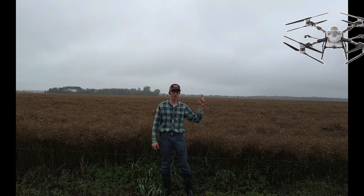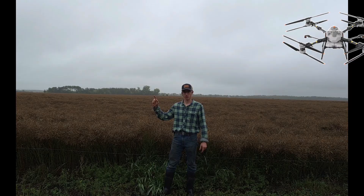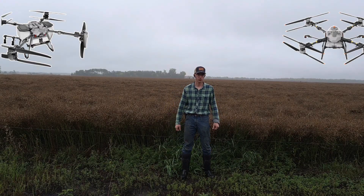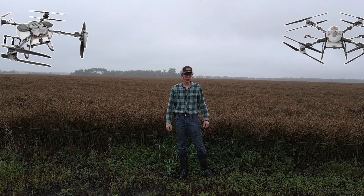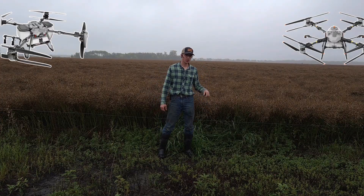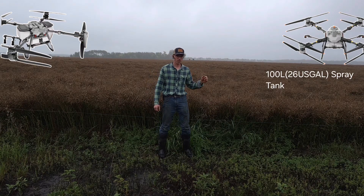We'll be talking about two drones today: one, the DJI T100, which is just available in Canada, and secondly the Spider Eye UAV H400. First I'm going to go over some of the general parameters of the T100, and then we'll get into the H400, which I'm really excited about, and we'll see how they compare.